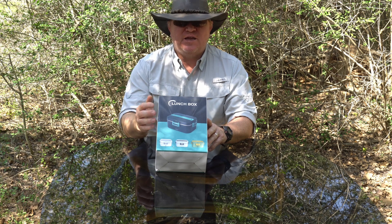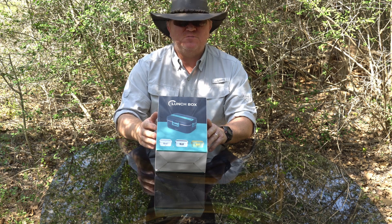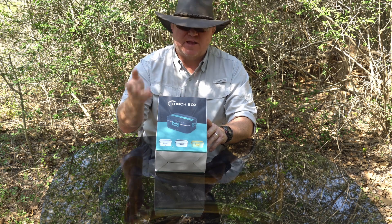Hey guys, The Gadget Man here, and today I'm going to be unboxing and demonstrating this electric lunchbox. This was gifted to me to do this unboxing and demo, and that's what I'm going to do.